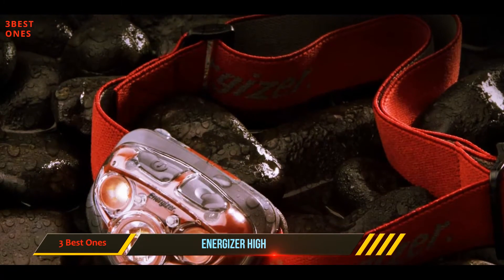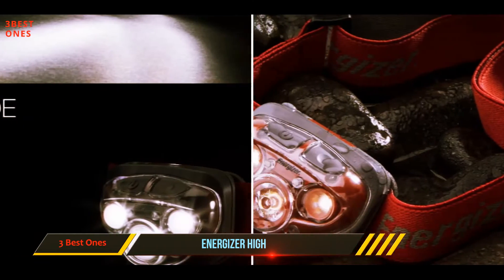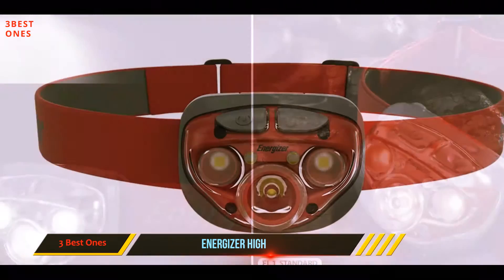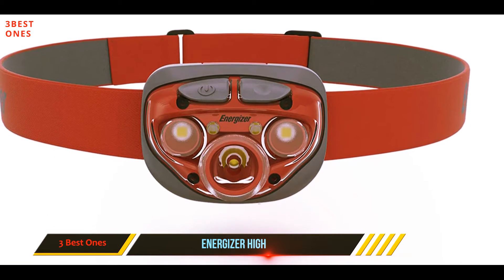It can be used to light up the dark corners of your home or for outdoor activities to provide light at a campsite. It is built for maximum durability and can be operated in five modes to suit your lighting needs. The five lighting modes include high, low, red, full, and spotlight.